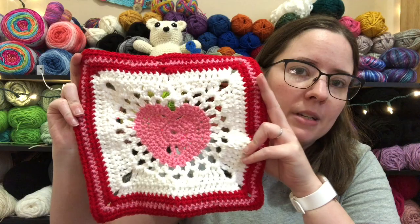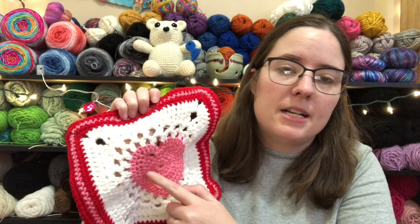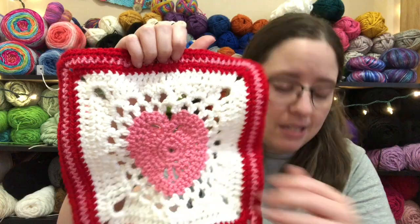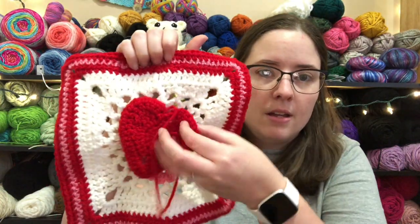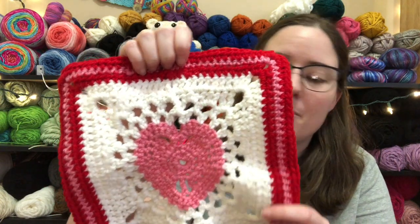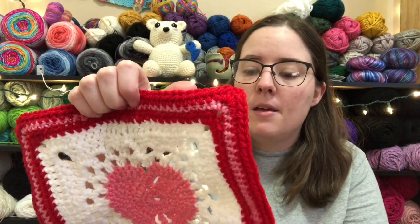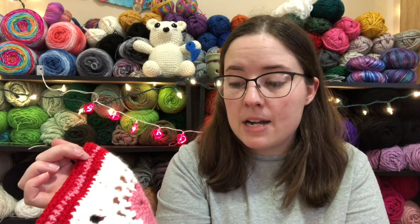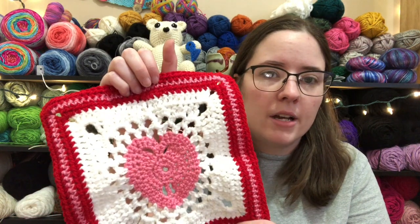I'm actually going to redo this and go up a hook size for the pink rows, because this is all Red Heart Super Saver, but the pink is thinner than the white and red. So it's pulling and it's come out way smaller. The Red Heart is bigger. So I'm thinking about making my pink squares over again and just going up one hook size with the pink parts. Because it's all made in an H hook, I'm thinking about going to an I hook just to make them bigger so that it's not so pulley.